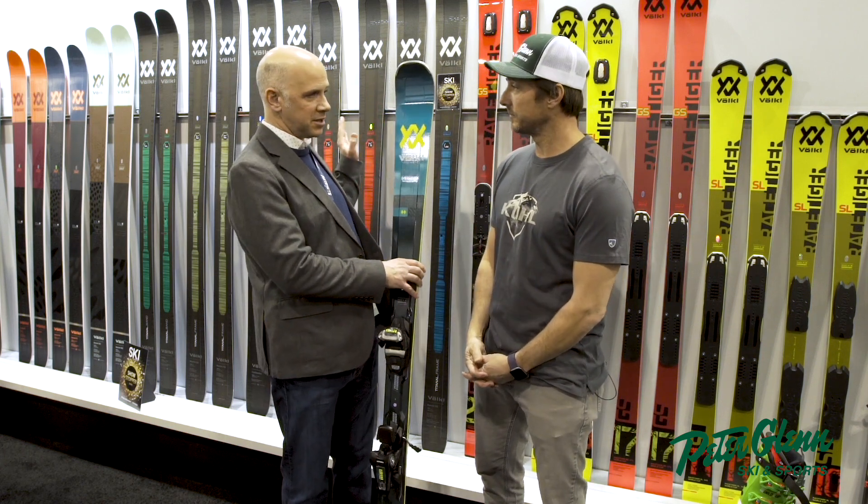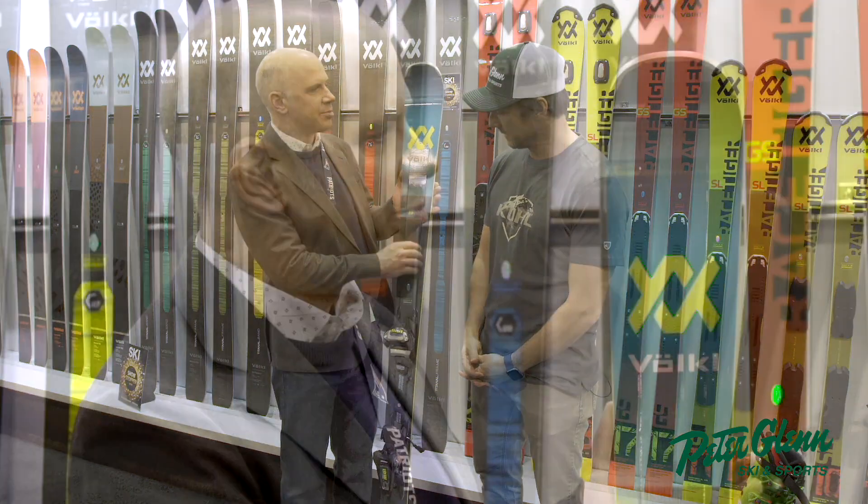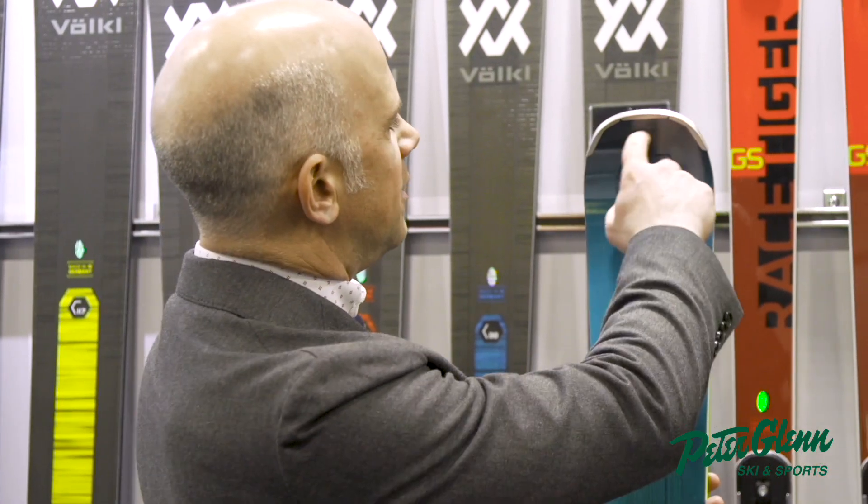That's something we introduced actually in our M5 Mantra last season — the Titanal frame. We've brought that same technology here. You can see how the Titanal follows the perimeter of the ski on the front and in the back. And our 3D radius sidecut gives you incredible versatility to go from a long turn to a short turn — however you want to ski, you can tell the ski what to do.